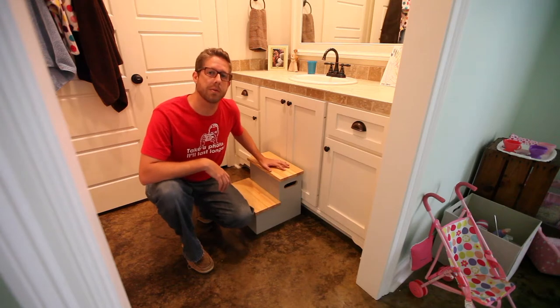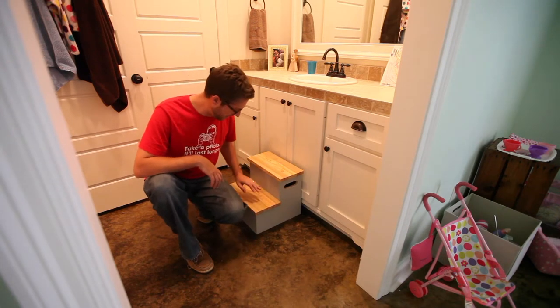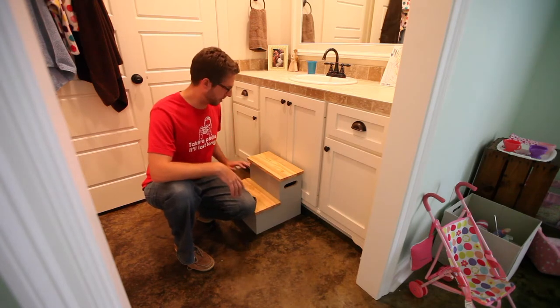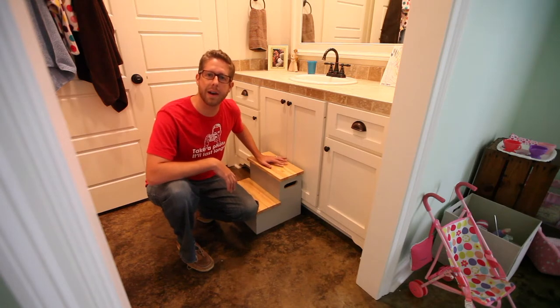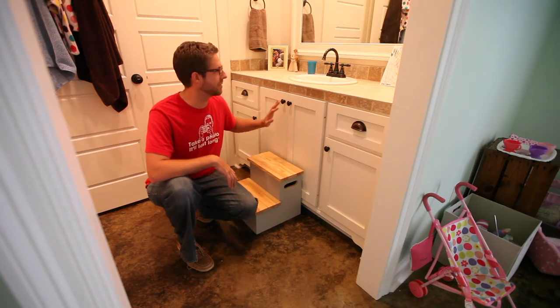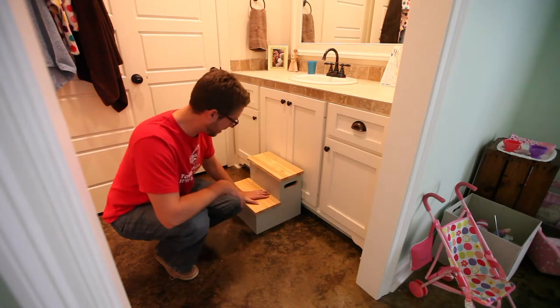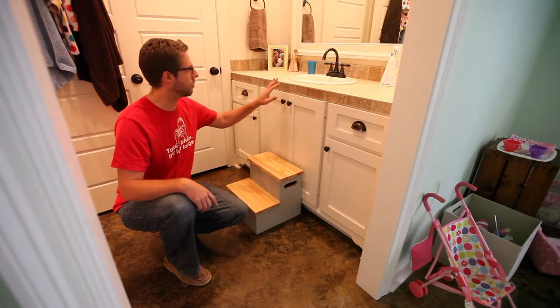My daughter needed a new step stool. The other ones I built for her she uses to get in her bed, so I modeled after those and changed a few things up. We built our counters too high and my three-year-old can't reach to brush her teeth, so this was the solution. I think they turned out great — I'm real happy with the result. They look nice and they work perfectly.